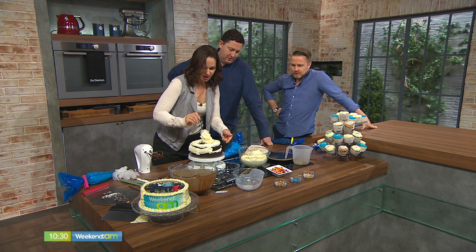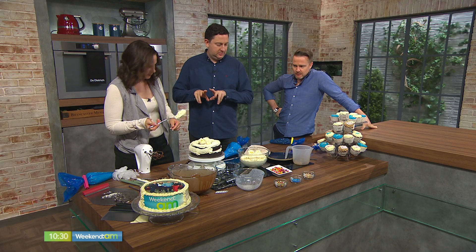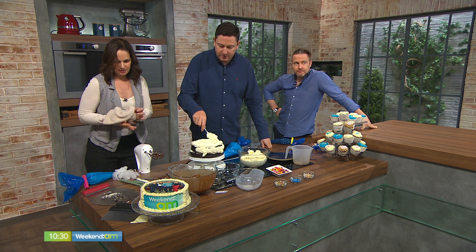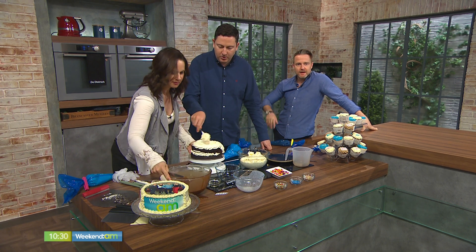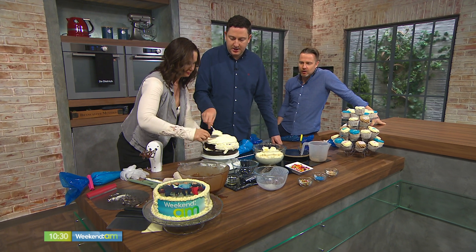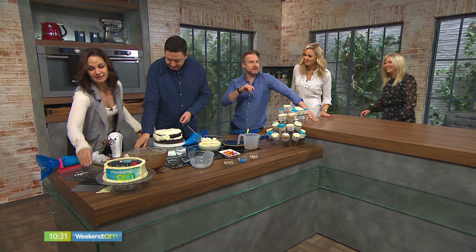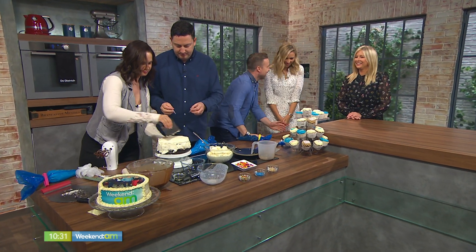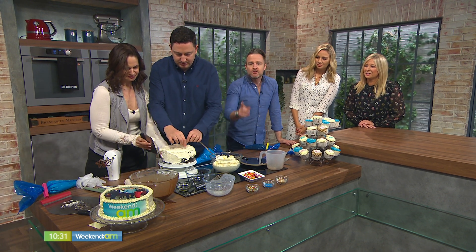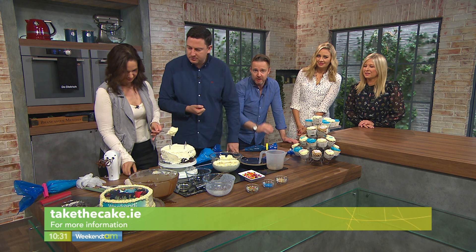Ray, do you want to give this a try and maybe frost some of it? I'll schmear it on. That looks fantastic — we'll get to taste it in a minute. Get your candles in there, go for it. Grab some candles and stick them in the top. We'll keep dressing — we're four years old today, Weekend AM! And remember, you'll find all the details for this — it's called Died and Went to Heaven chocolate cake. All the details are on the website, and you can check out Chrissie's own website for her stockist information.